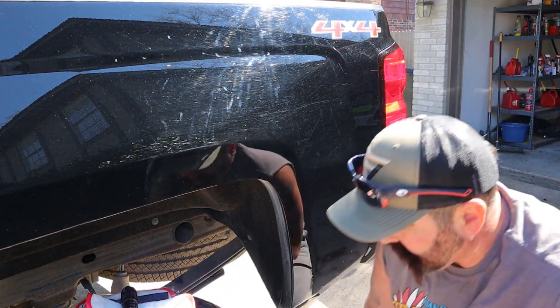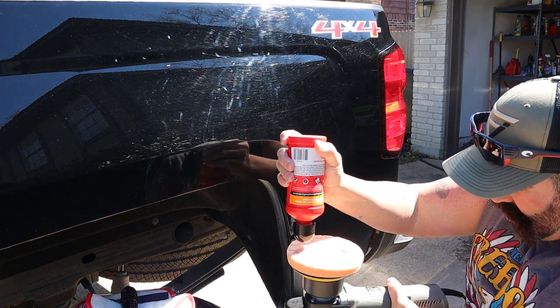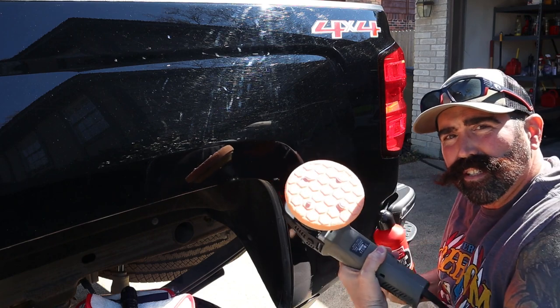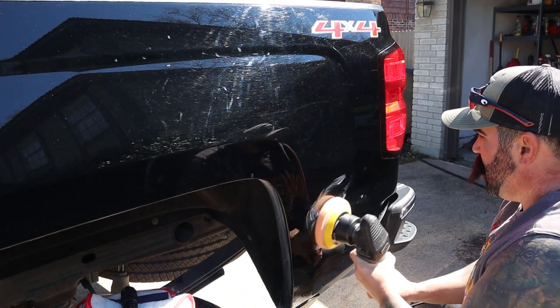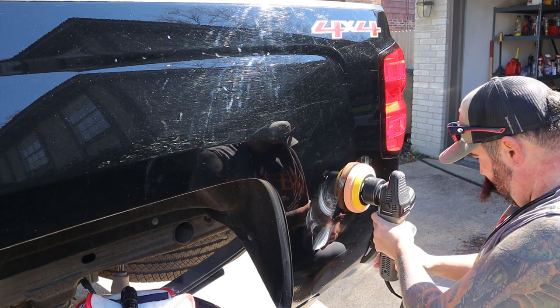Alright guys, pass number two. Just a couple little drops right here — that's all you need. I'm just gonna go ahead and turn it up to a five and go for it.